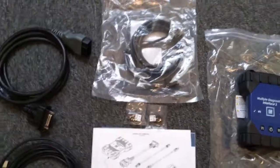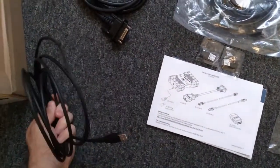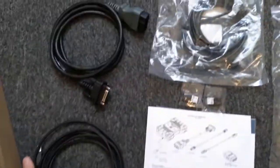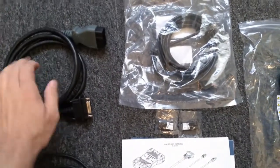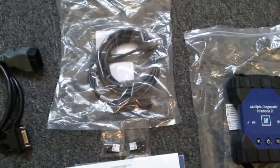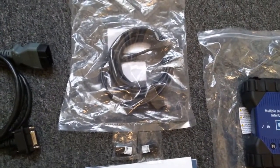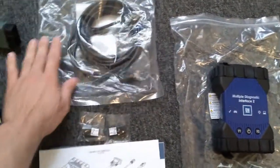So these are the cables — this is everything they're going to give you with it. This cable here is the USB A to B type, which is what I used to do a reflash for a wired connection. This is going to be our DLC2 connector — it connects to the vehicle. This is an Ethernet cable they give you. They say you can connect to the MDI-2 manager with this, but other than that I don't know exactly all of its purposes.